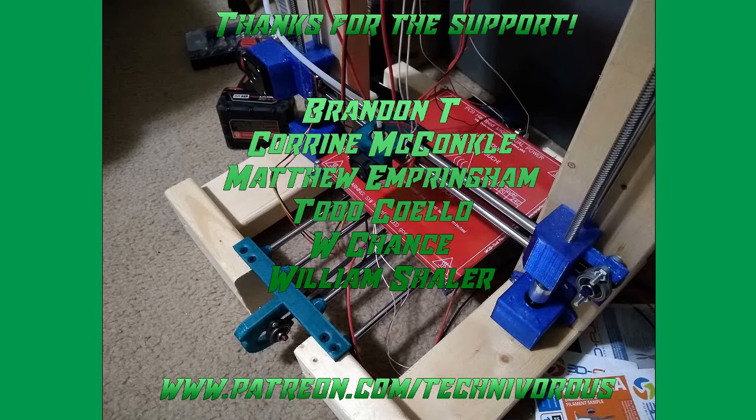The Technivorous channel is brought to you by these fine Patreon supporters. Hey folks, Technivorous here. Please excuse the mess — it should be gone by the end of this video.